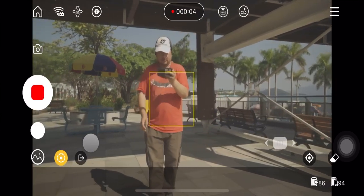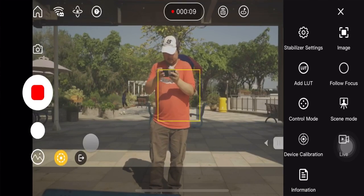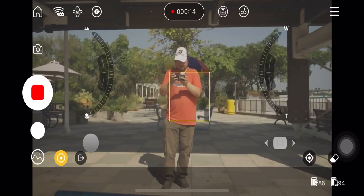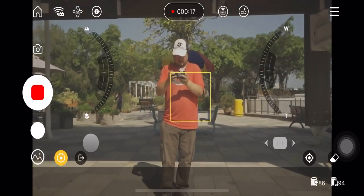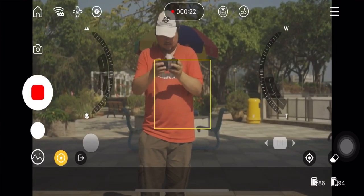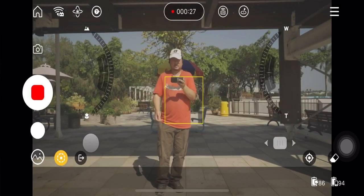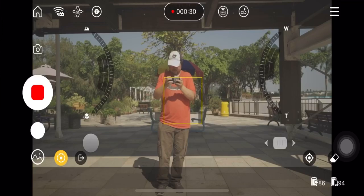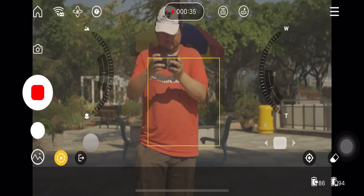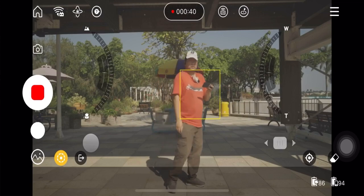I'm here testing out the active tracking as you can see. I'm going to put on the follow focus and see if I can activate the zoom. If I just move the zoom slightly forward it seems to be working — pull it away. I think there are ways to slow down and speed up the zoom but at the moment it's all a bit fast for my liking.